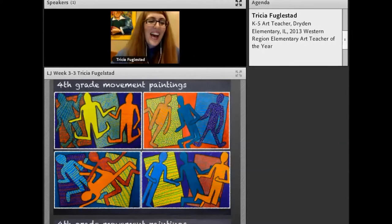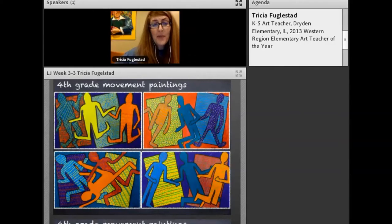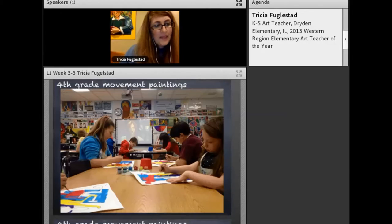Our next idea: these are paintings by my fourth graders. The assignment was to show movement in their painting, so they did action poses. Movement was shown through the bending of elbows and knees, the angles, vibrant colors, patterns, and color balance working together. But I was thinking about how we can take this to a different level and have them show movement in a more dynamic way.